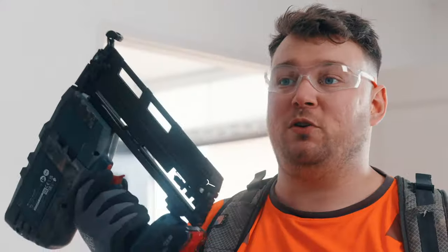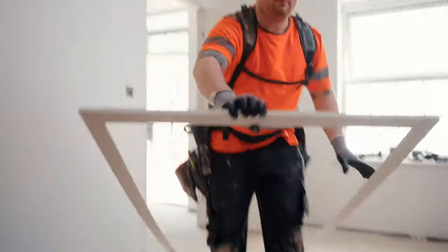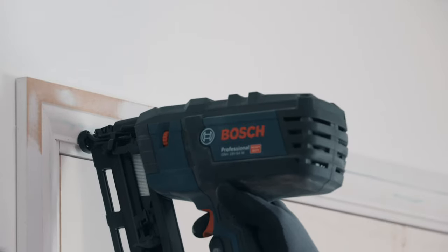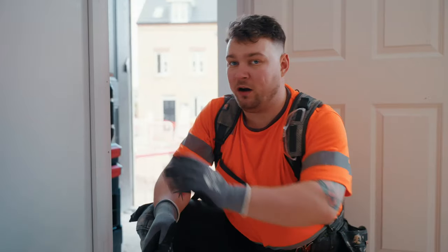We've got the architrave glued together and I now need to fix it. I'm going to be using Bosch's 18 volt cordless nailer — this is gasless and simply runs off the pro core 18 volt batteries. So we've got our lovely architrave all fitted.